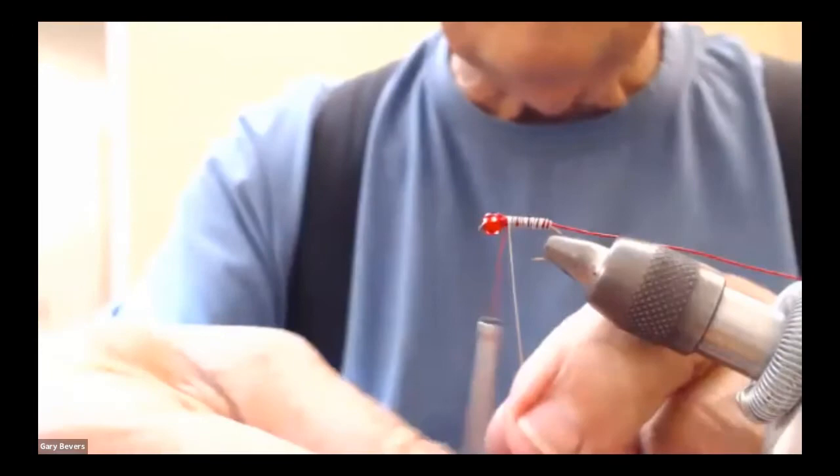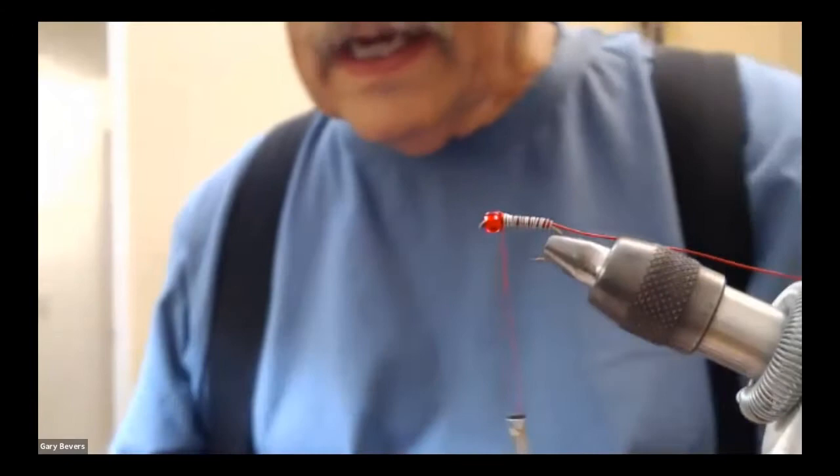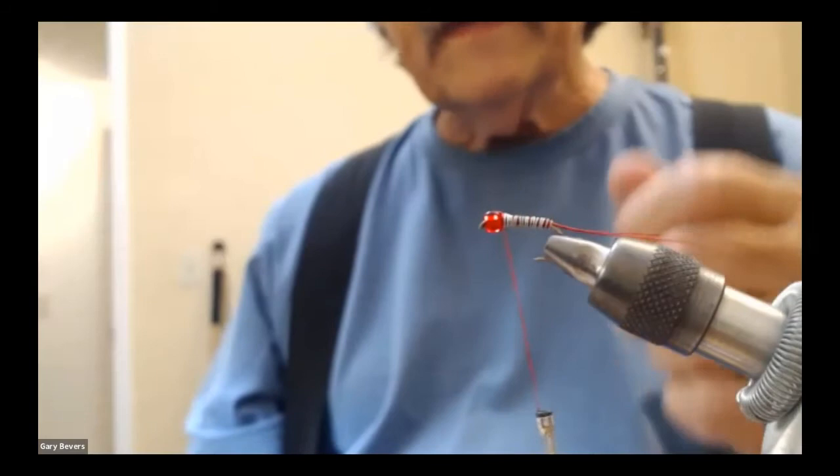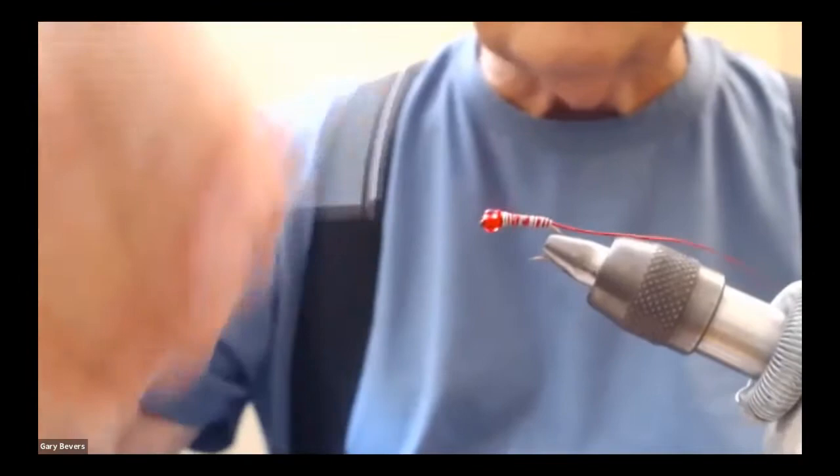I'm going to wrap this right up to the bead. If you look at a picture, you'll see the red thread is really wide and I don't like it like that. I'd rather wrap the wire, the peacock, and the red wire all the way up to the eye, and then after I do the hackle, that'll keep the little collar of thread thinner, which I prefer. Now we'll go for some peacock.